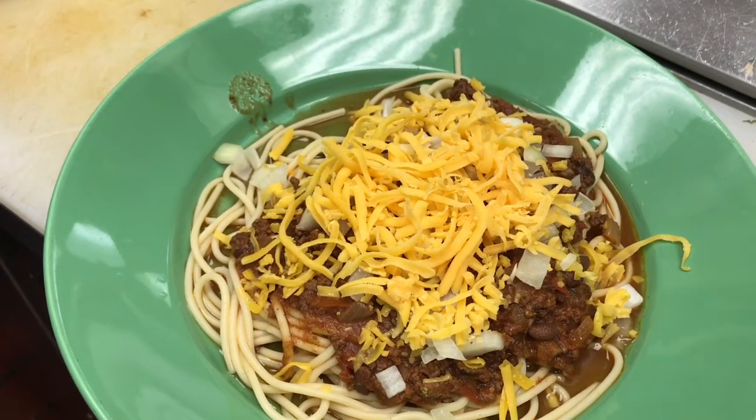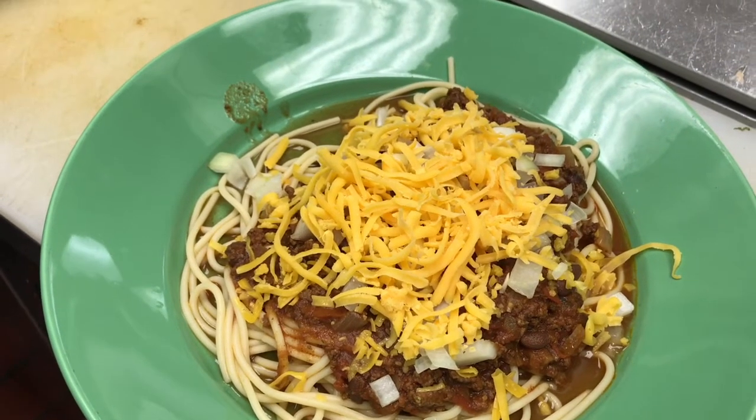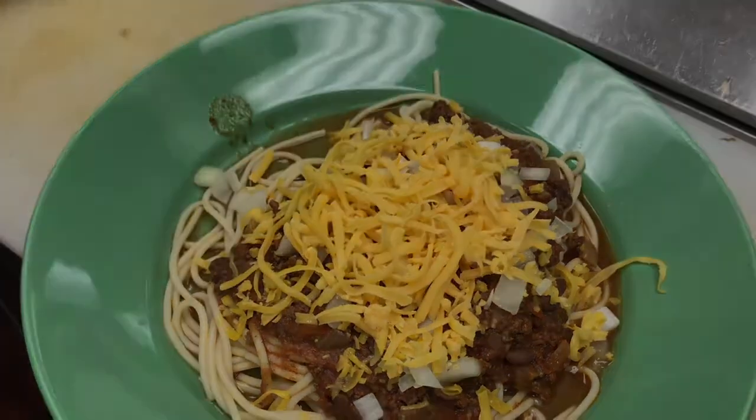Three way is spaghetti, chili, and cheddar. Two way is just spaghetti and chili. And then one way is just a cup of chili.